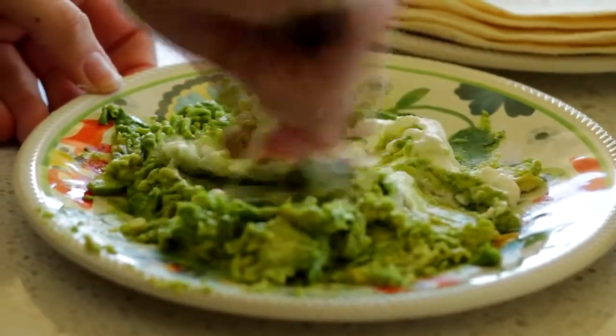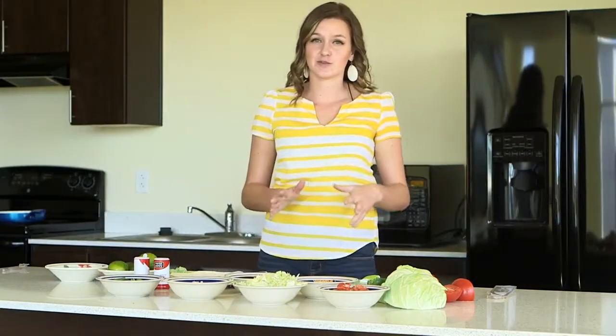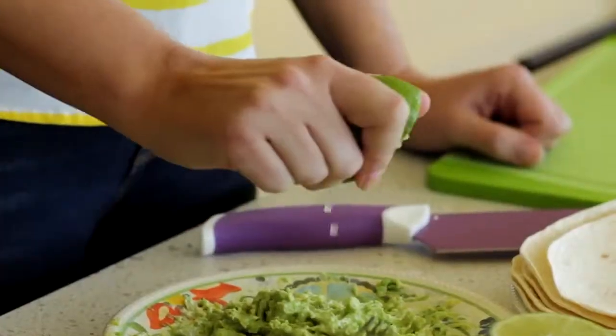Now just add a scoop of sour cream. Now a secret I learned from my mom — because avocados can go bad so fast — is to take fresh squeezed lime juice. Put that on your guacamole, it'll keep it fresher so much longer.